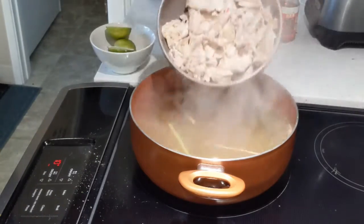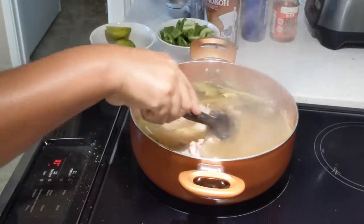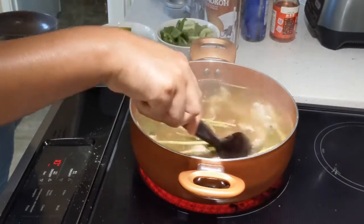Once it starts boiling, add chicken, bell pepper, and mushroom. Cook it for 10 minutes and let it simmer. By the way, bell pepper is an extra addition.